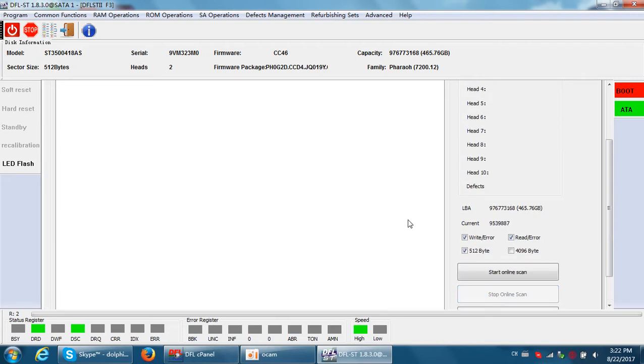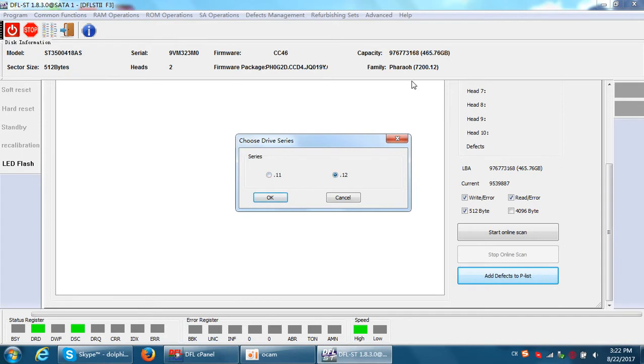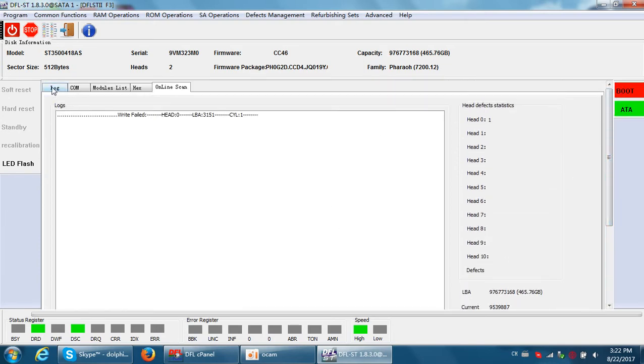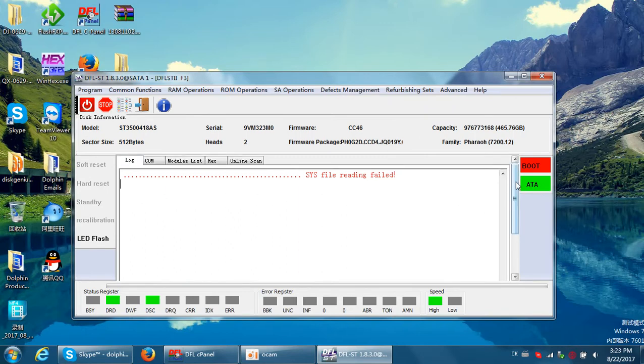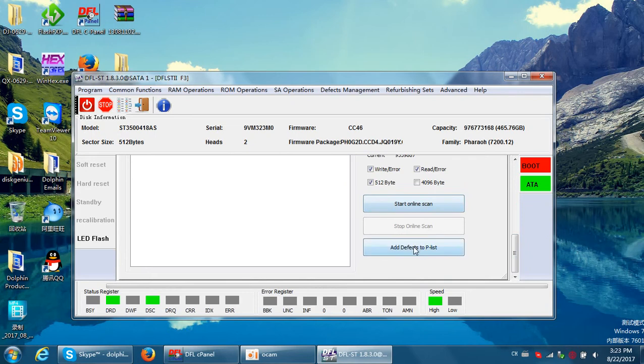Stop online scan. Then we click Add Defects to the Playlist. Here is the playlist — this is the error playlist, the playlist with errors. This is point 12. We need to select this one and click OK.